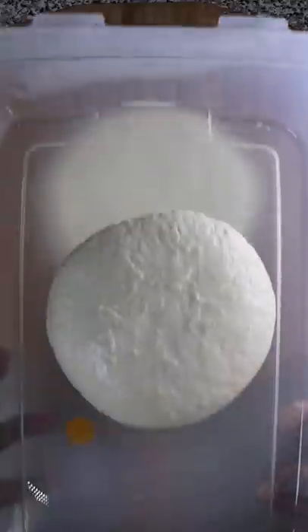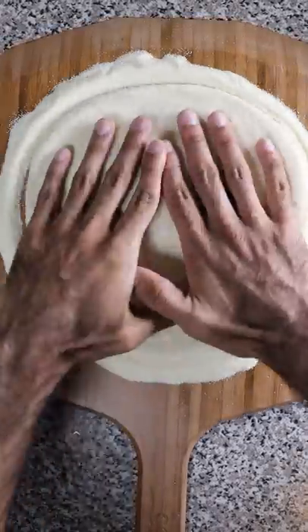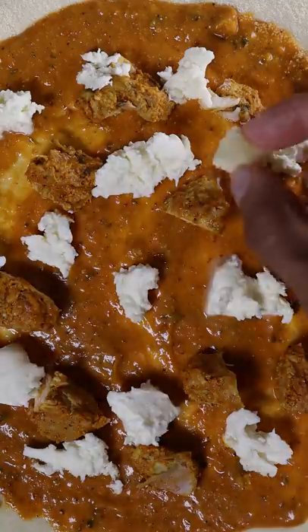Bring your dough ball to room temperature and stretch it across semolina flour so it doesn't stick. For the pizza sauce we'll be using the same butter chicken sauce we just made, while adding on pieces of chicken, fresh mozzarella, and gorgonzola.